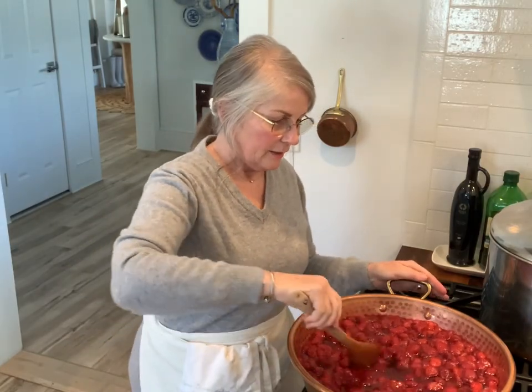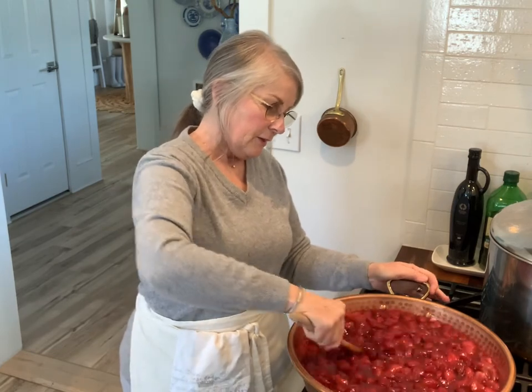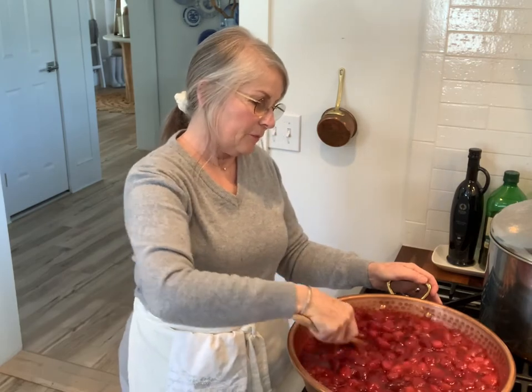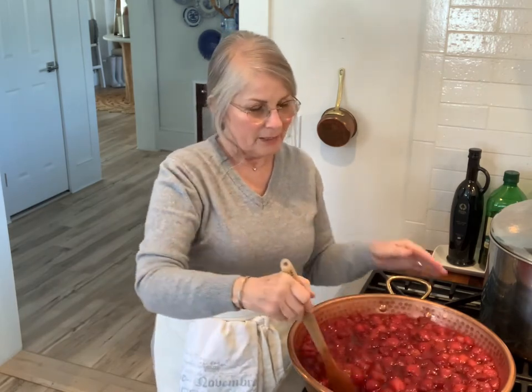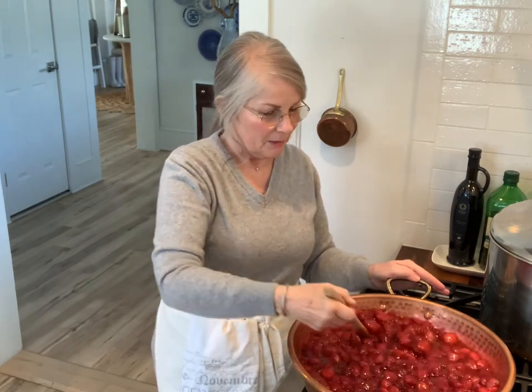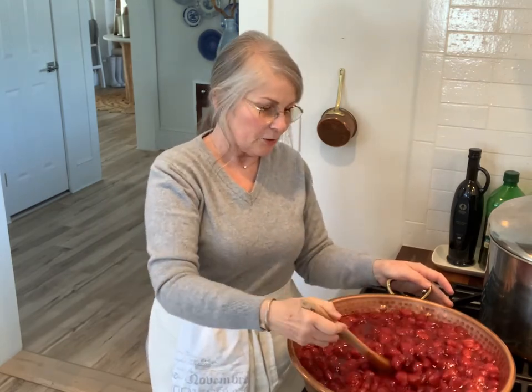I'm gonna put this on the stove and I'll be right back. Okay, we're back. I have the strawberries on with the heat on medium-low. I want to get this up to temperature and stir in the rest of the sugar. This is going to cook for maybe about an hour. This pan is amazing because of the way it conducts heat — you can get a really nice simmer going and you don't have to stand and stir it the whole time. I have my jars on a slow simmer in the back keeping them warm so they'll be sterilized and ready to fill when the jam is done.